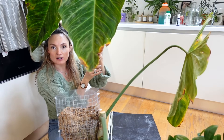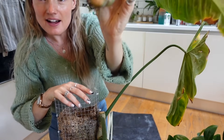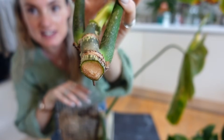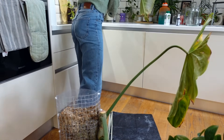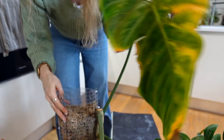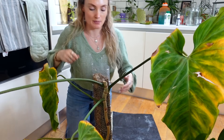I'm going to propagate this top section as one, so I'll leave it to one side for a moment. It's not a particularly juicy stem, so although it will benefit from a little bit of callusing it's probably not one you need to leave for days and days. The rest of it - I don't think there's any point keeping any of these leaves, so I'm going to chop it up, take the wet sticks and get them into either a prop box or a cup.